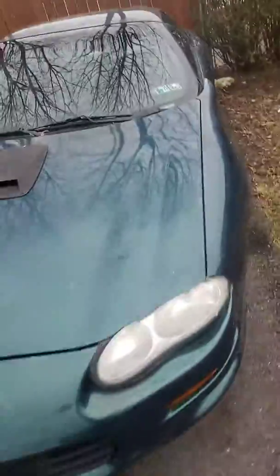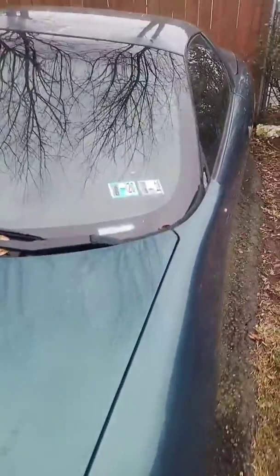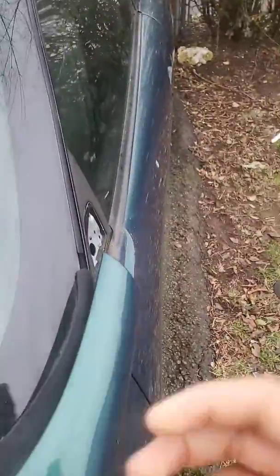I decided I was gonna fix it, so I took this mirror off — oh please don't step in the grass, I ain't got no shoes on — and I took the door handle off too. Sorry I didn't make a video about it. I'll show you guys underneath the hood in the next video, but basically I took the Camaro apart yesterday.